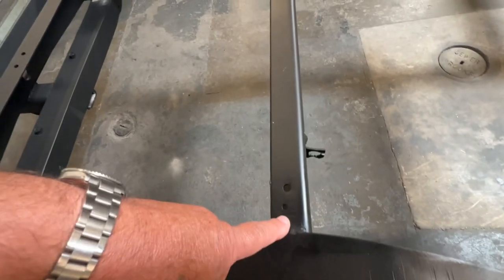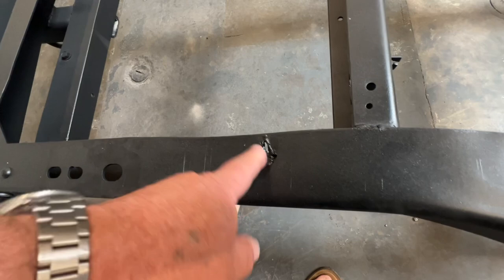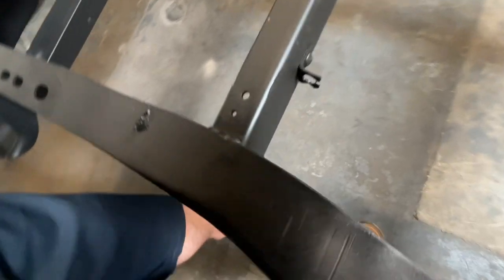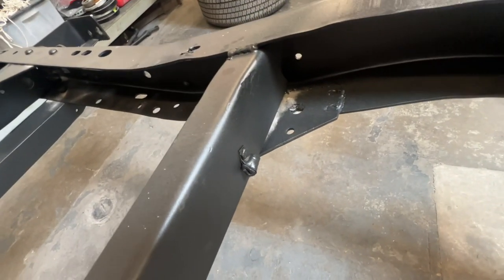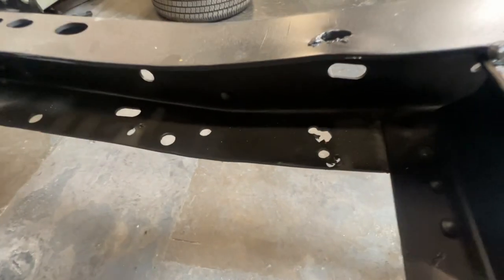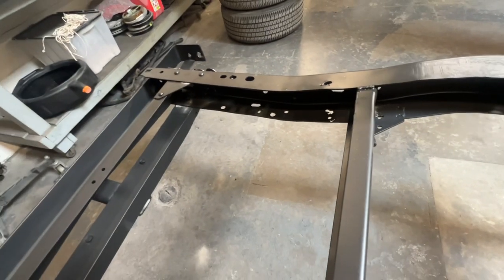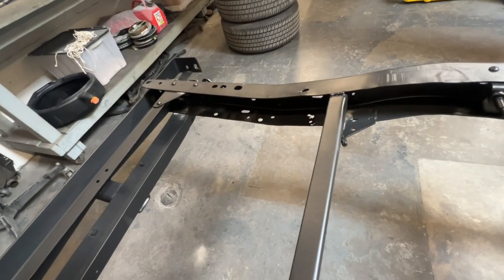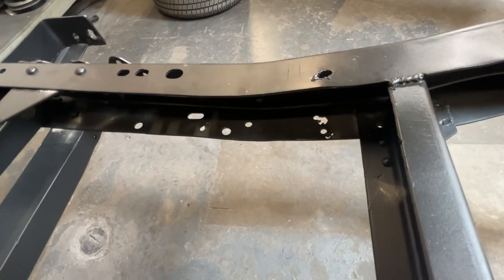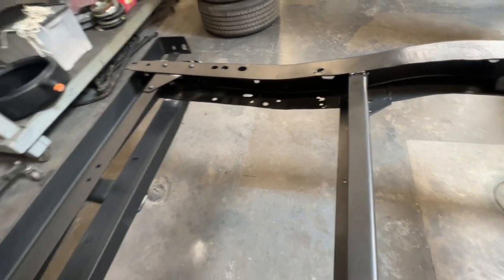This area is supposed to be riveted in but they welded it and moved it forward — I don't know why. Then they made some hokey little plate right there. I'll be knocking all that out and putting stuff where it's supposed to be. The person who did these repairs was super handy with a cutting torch — what they call a hot wrench back in the day — and all this was done with one.